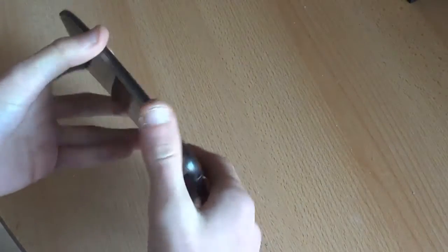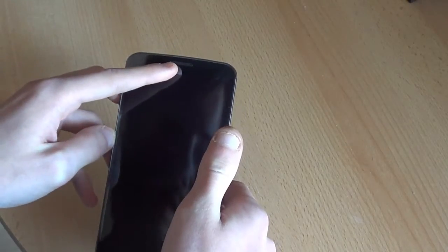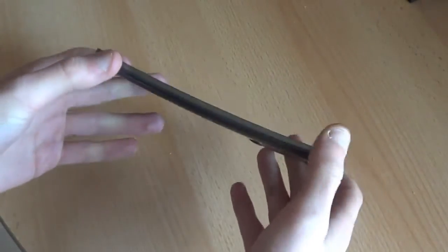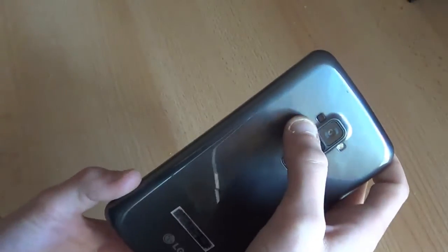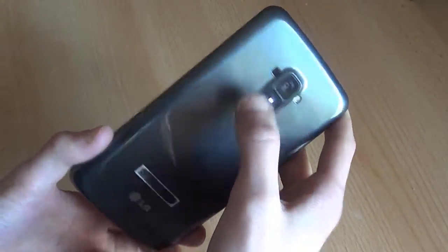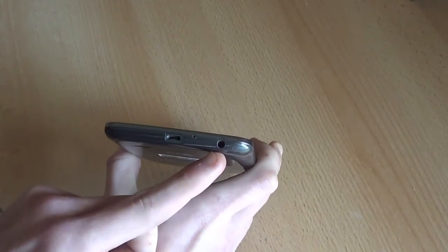First let's take a look at the appearance. We've got a 720p 6-inch screen in the front, front camera, sensors, speaker, and LG logo on the bottom. On the left-hand side we've got the SIM card tray. On the right-hand side we've got nothing — you can see the nice curved shape. On the back we've got the speaker, infrared for quick remote, LED flash, 13 megapixel camera, volume control and lock button. On the top we've got the second microphone for active noise cancellation, and on the bottom the main microphone, micro USB port and 3.5 millimeter headphone jack.